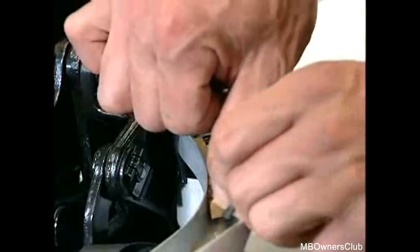Secondly, along the flange base. Fold one piece over the flange.